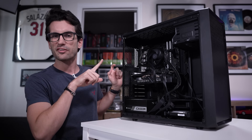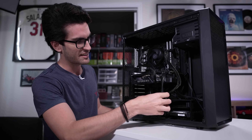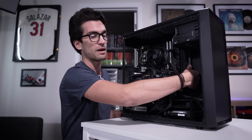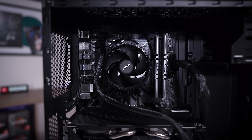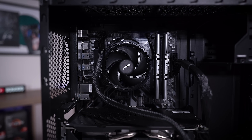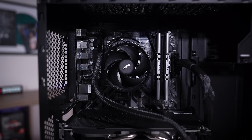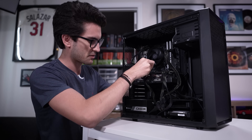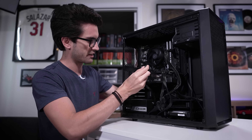This right here is our first contestant and you can see it's a pretty big mess. This case allows us to route a lot of cables behind the motherboard tray although there's not a ton of space back there. That might have been why this owner decided just to run things along the front, and it's kind of driving me nuts. But we can definitely clean that up.